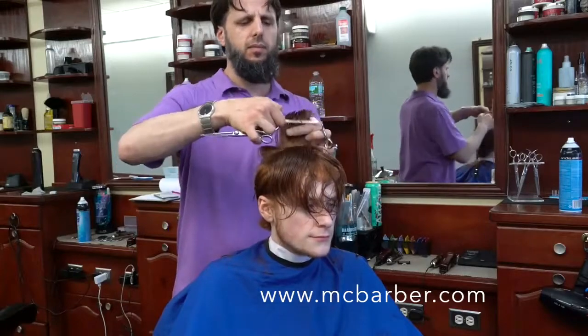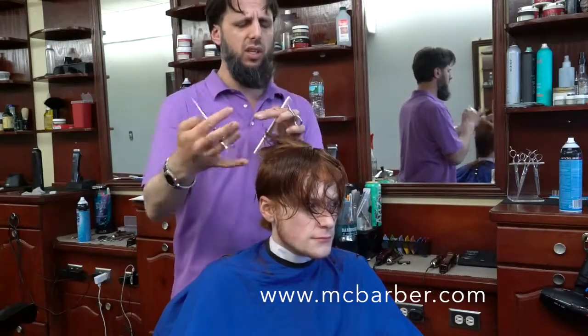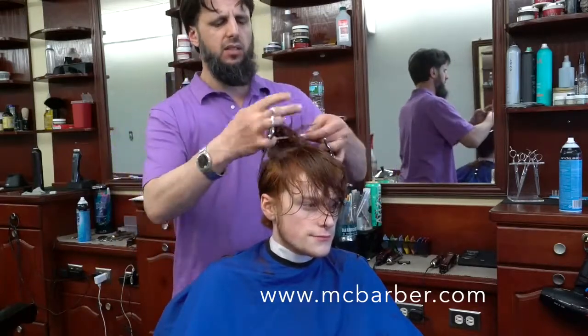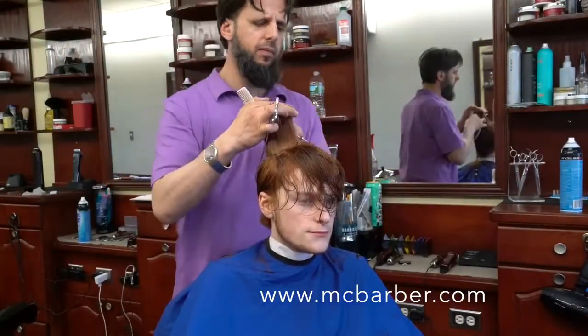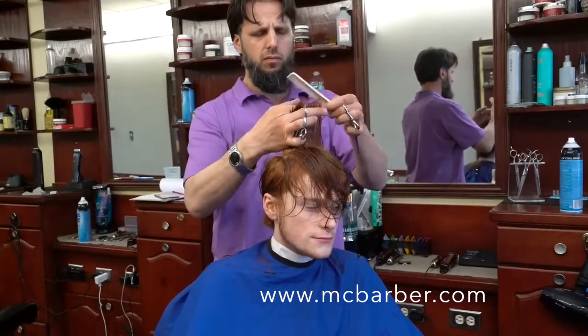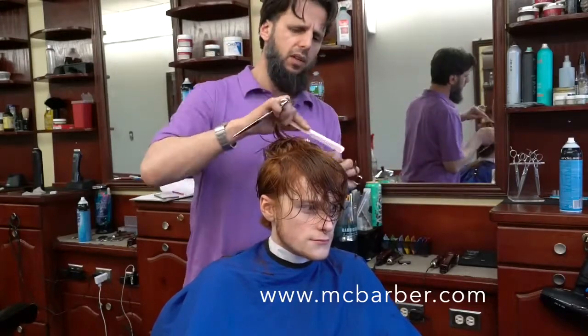By the end of the year I hope to have my whole training system ready, which consists of forty-something different techniques — from blow-drying and styling to razor cutting, scissor cutting, and clipper cutting. There will be instructional videos that you'll be able to log into my website and watch step by step to learn how to execute all these techniques.